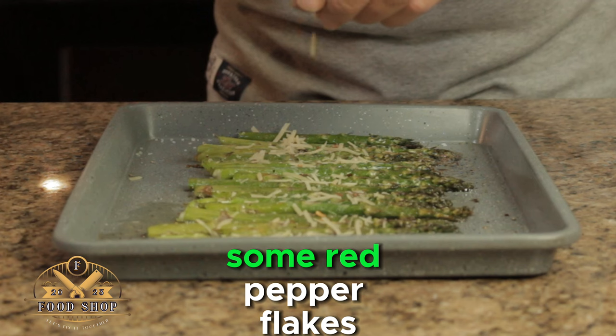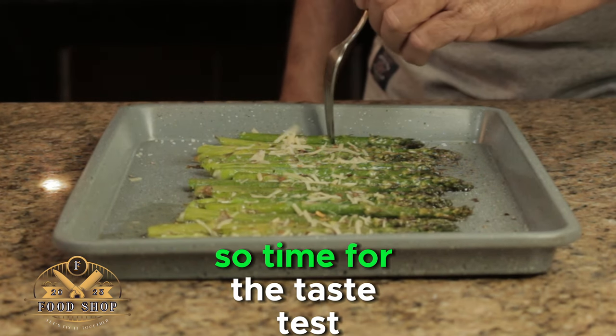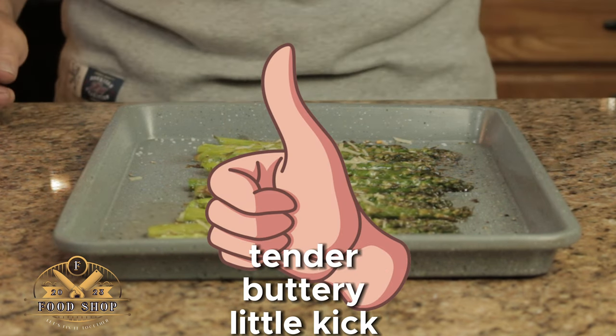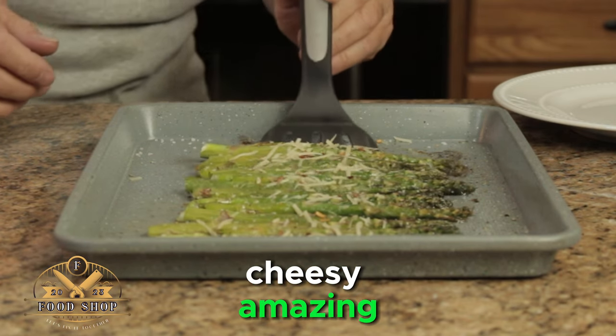And we want to finish it off with some red pepper flakes — give it a little kick, give it a little zing. Time for the taste test. Absolutely amazing. Crispy, tender, buttery, little kick from the pepper. Cheesy. Amazing.